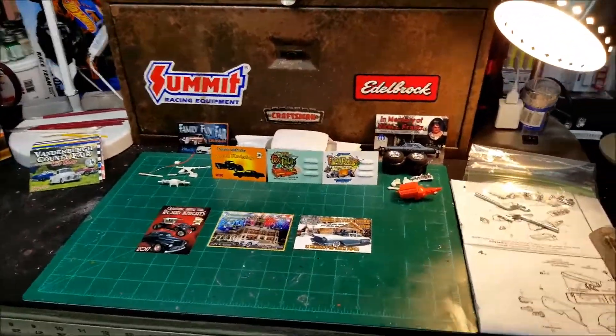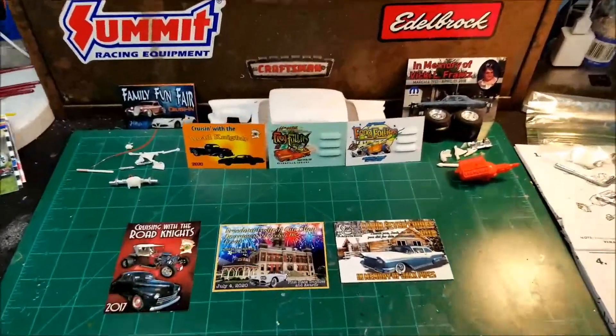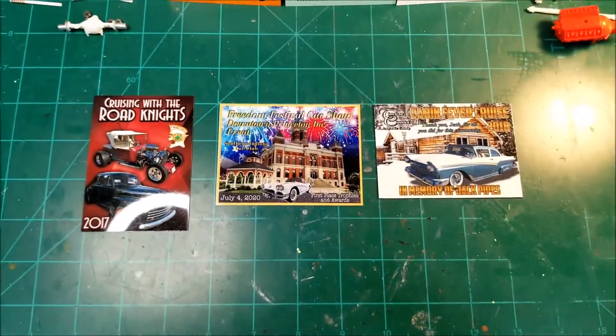I want to talk this morning about shop cards, but before I dive into that, let me kind of go into these dash plaques that I collect.